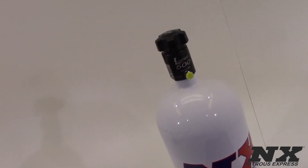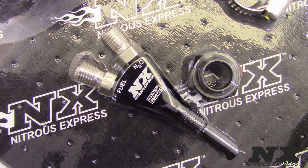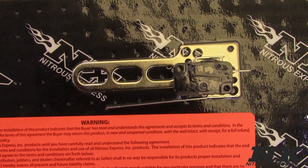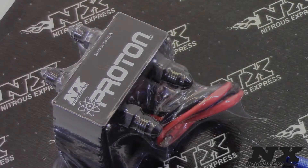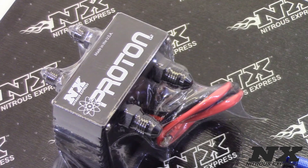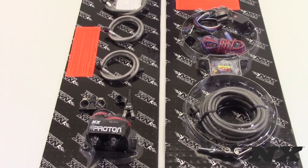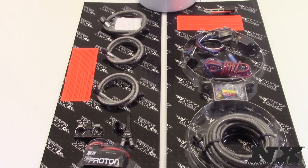The Proton Plus system includes the billet lightning valve, the shark nozzle with the nozzle mounting bung, jetting from 35 to 150 horsepower, and a mechanical wide-open throttle switch for wide-open throttle activation. The micro switch can be mounted either behind the throttle body on mechanically operated throttle bodies, or placed inside the vehicle under the accelerator pedal on vehicles with electronically controlled throttle bodies.